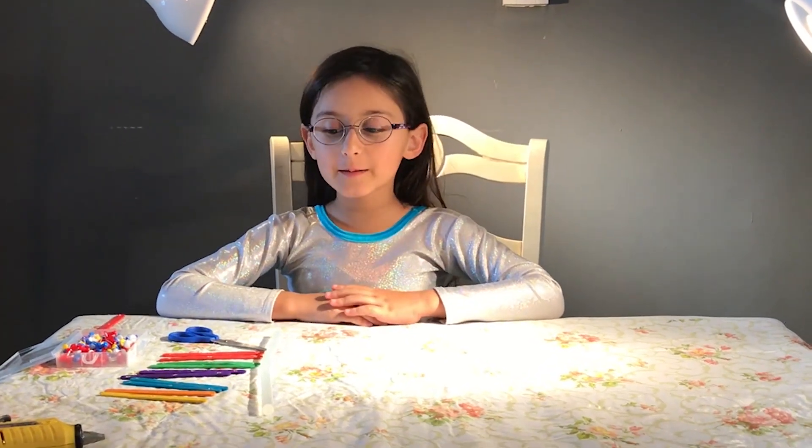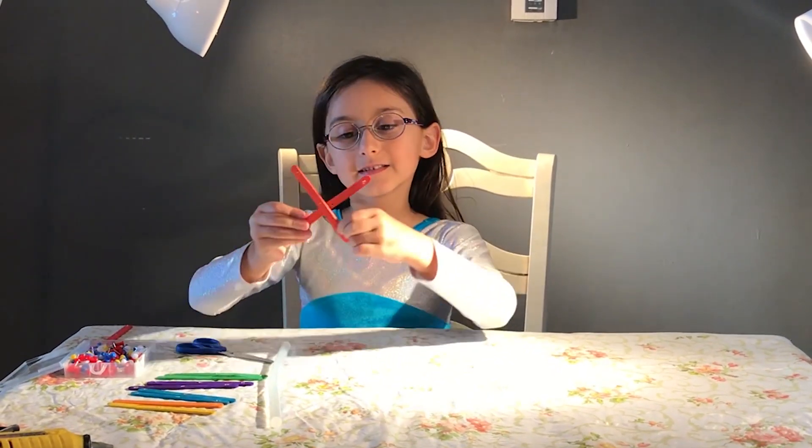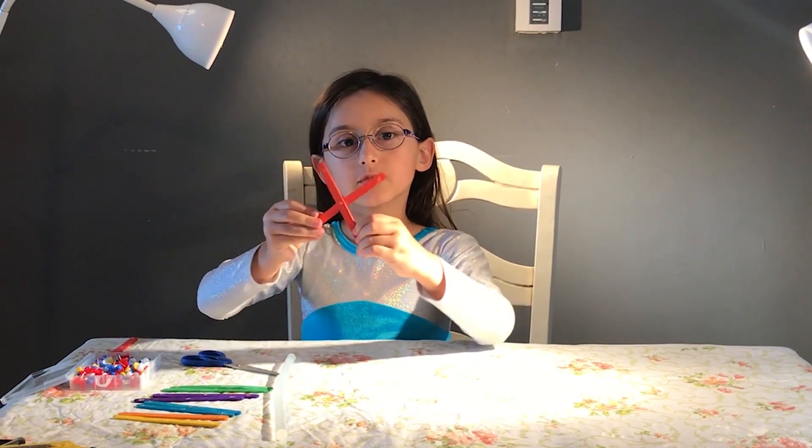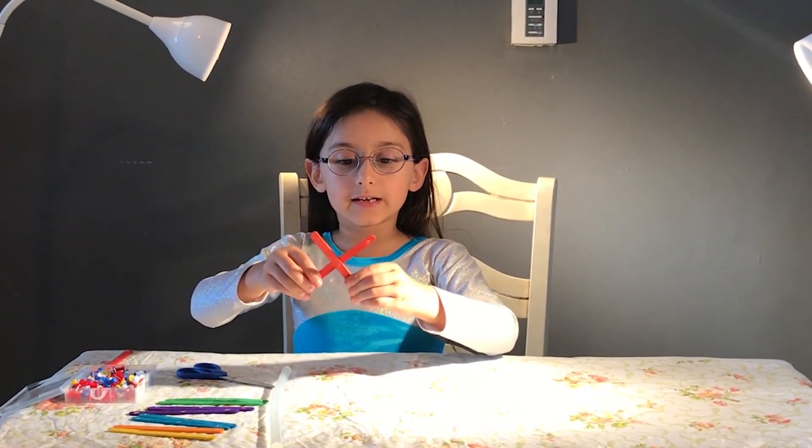Hello! Welcome to Arts and Crafts. Today we're building a thing that builders use to build and grab things that are really heavy.